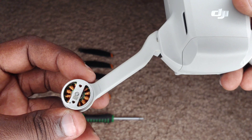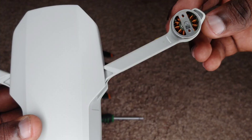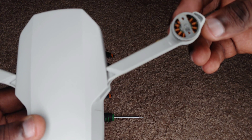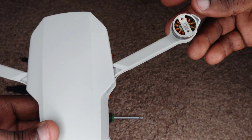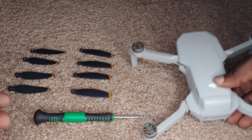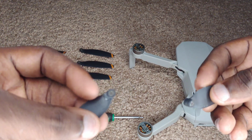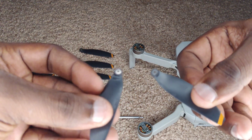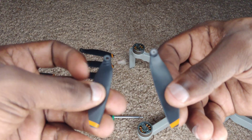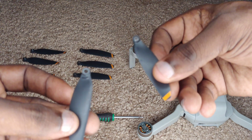Now you're going to notice that there's a little mark, especially on the back left leg and the right front leg. So we have a mark on the back left leg and the right front leg. Now where we see those marks, it means therefore that we'll have to use a propeller that has the same mark. Now we have two types of propellers that come with this drone: one that is marked and one that is not marked.